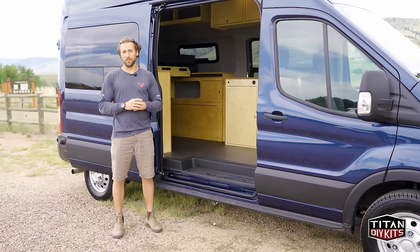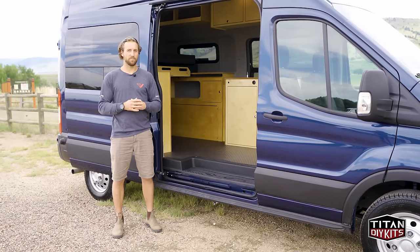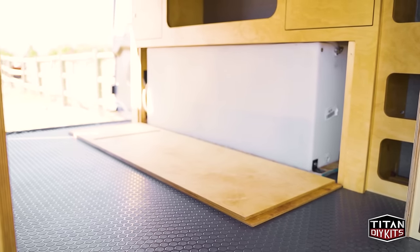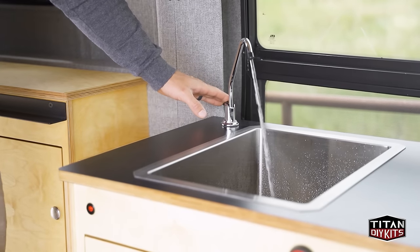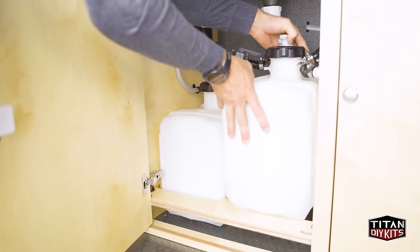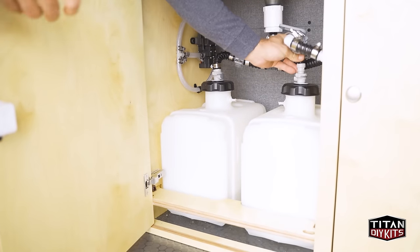Standard for the Timber Van Conversion includes a complete water system and electrical system. For the water system, you have 20 gallons of fresh water capacity, a sink and faucet powered by a 12-volt DC water pump, and 12 gallons of gray water stored internally to help prevent freezing in those cold winter months.